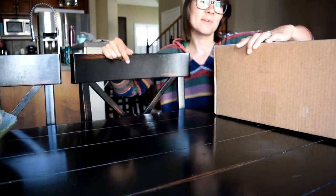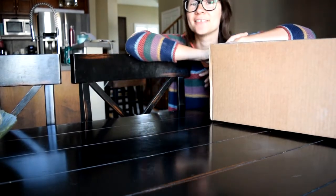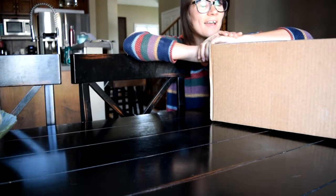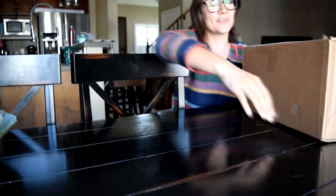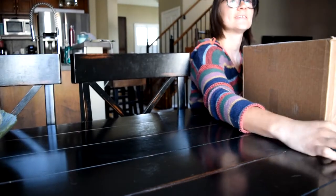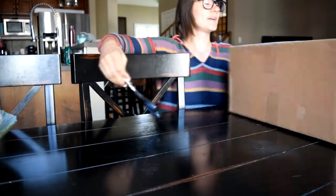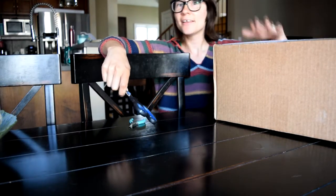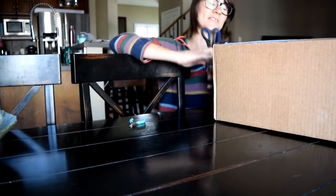I have here my 2018 Briarfest Lute, my one horse. As you know, I did not go to Briarfest this year as a Canadian — it can be kind of difficult, so I couldn't afford it this year, but I did pick up one very special Briarfest horse here.